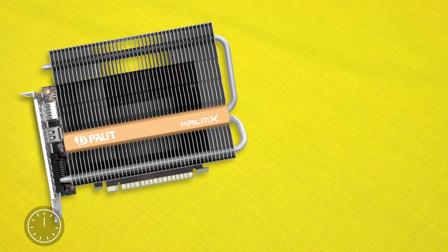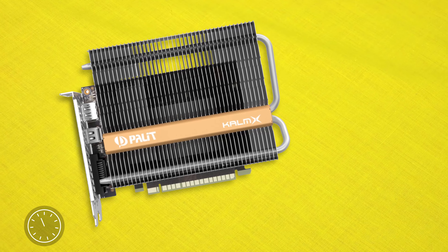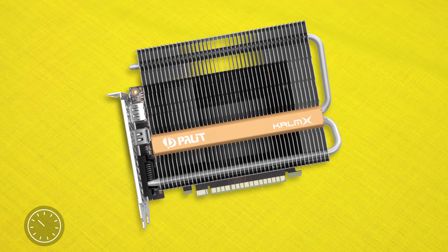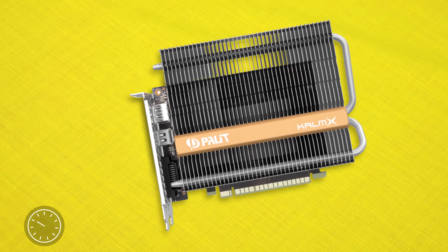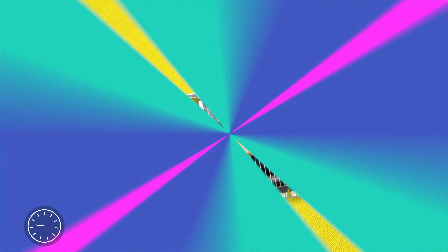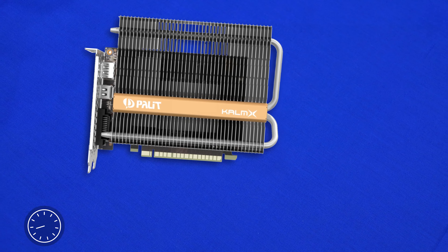This is the card, and the keen viewer will notice something a little bit weird about this video card — there are no fans on this guy. It's back to basics with just a single large heatsink and nothing else, giving it some pretty interesting aesthetics. Much like old school video cards, we find ourselves with a really big cooler for a really nice, passively cooled video card.